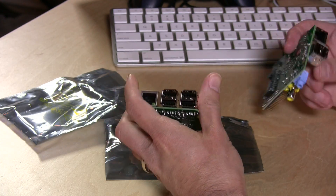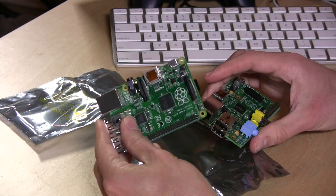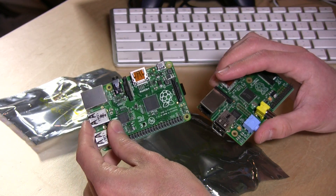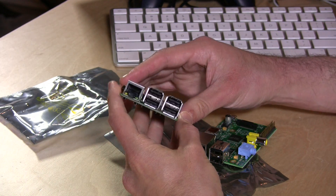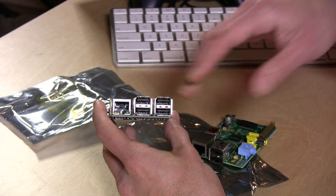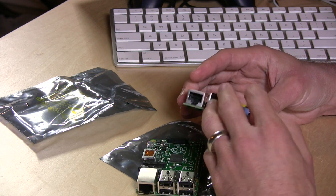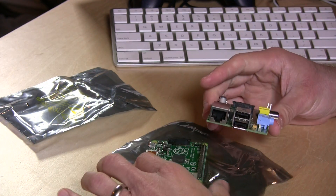Let me show you what is different about the B Plus over the B. Both of these are running the same processor — the Broadcom system on a chip, a BCM2835. They both have 512 megs of RAM. However, this one uses less power — about 0.5 to 1 watt less — and what they've been able to do with that power savings is give you more USB ports built in. With the old one, if you plugged in a keyboard and a mouse and wanted Wi-Fi, you were stuck unless you added a USB hub.